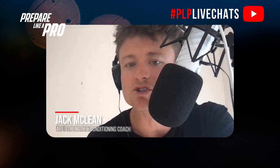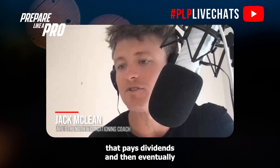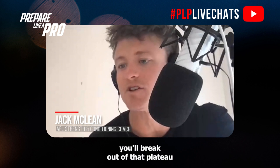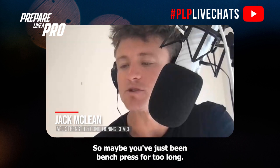Just keep up the consistency — that pays dividends — and eventually you'll break out of that plateau by sticking to the program. Sometimes you do need to shake it up a little bit, so maybe you've just been bench pressing for too long.